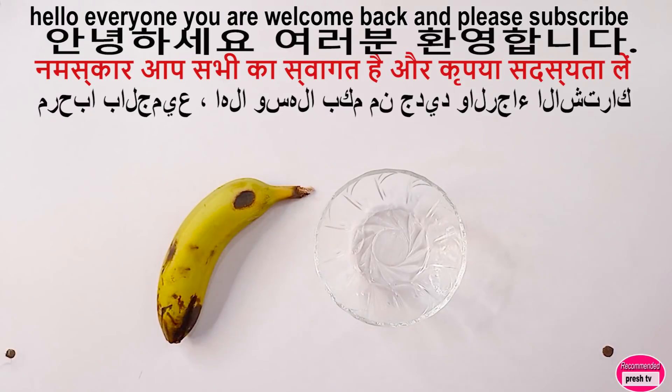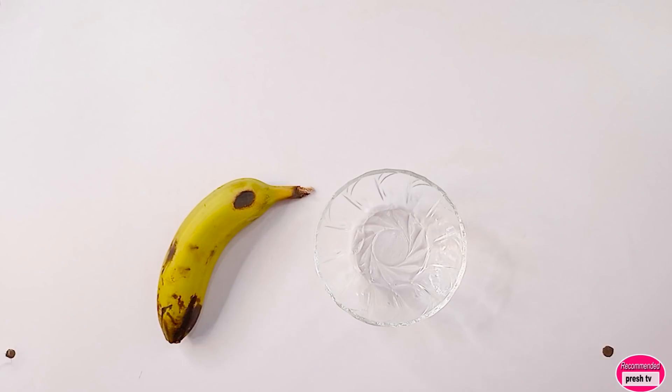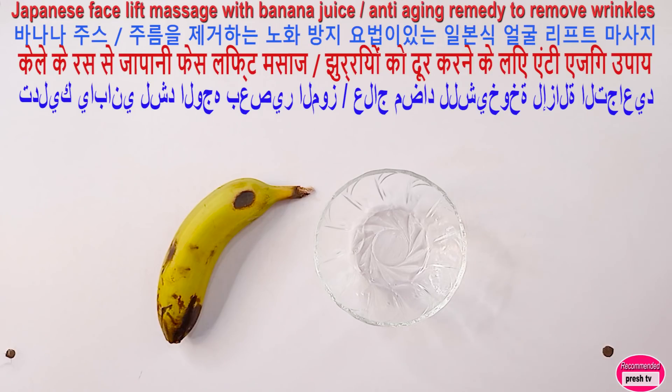Hello everyone, you are welcome back to today's video. Today I'm gonna show you this special banana juice Japanese facelift. You're gonna use banana juice with other ingredients to massage your face. This is also an anti-aging face massage.